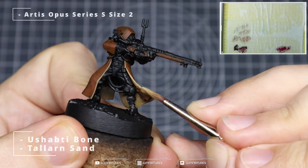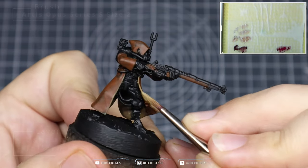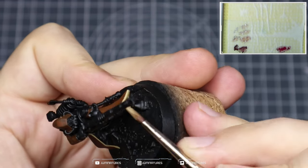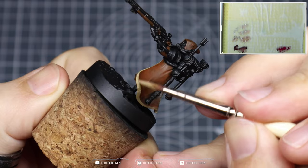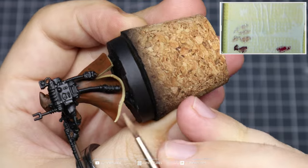Mix some Yashabti Bone into your Tallarn Sand and just start to highlight up the cloak — the inside of the cloak. Run around all those edges that you can see at the bottom and in that split at the back.